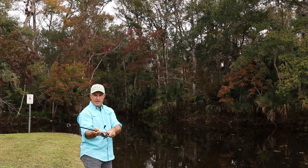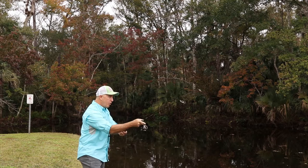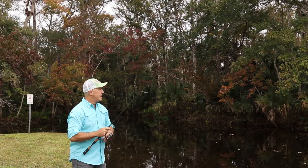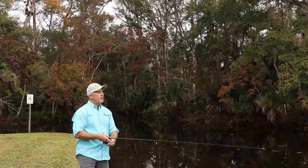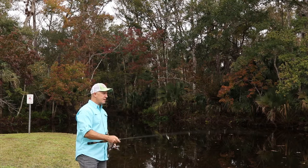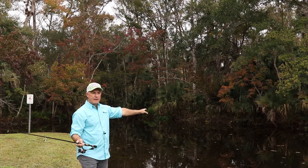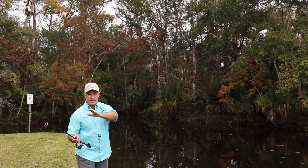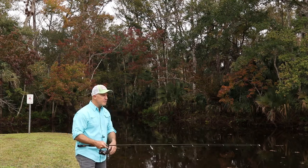I can cast anywhere throughout this range of motion — overhead, sidearm, anywhere in between. It's the same motion: the bottom hand pulls the tip around, the butt of the rod goes up towards your forearm. You have to practice letting that line go at exactly the right moment, just like we do with the overhand cast. In the sidearm cast, if my lure is going much farther left than I wanted, I'm holding onto the line with my finger too long. If it goes farther to the right, you're letting it go too early.